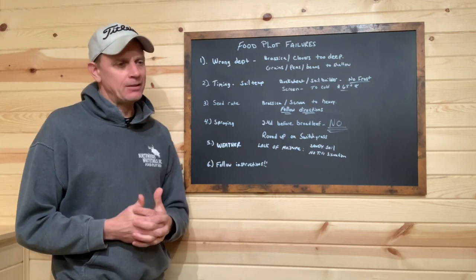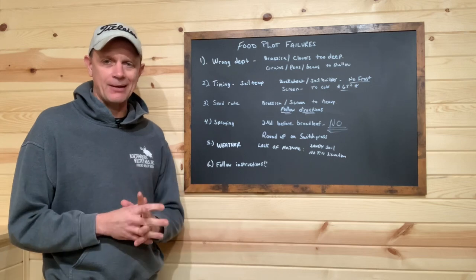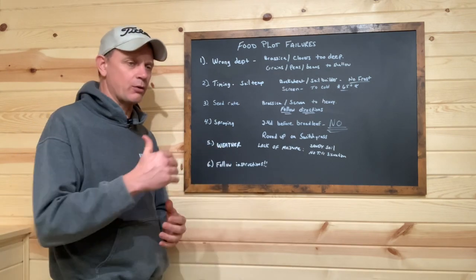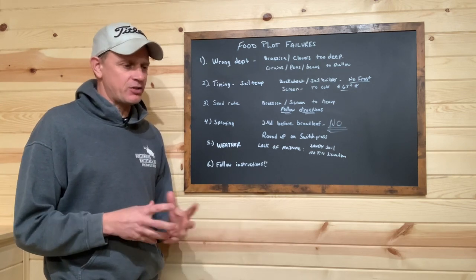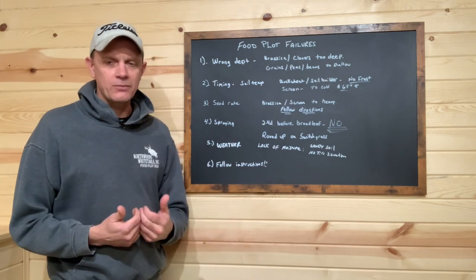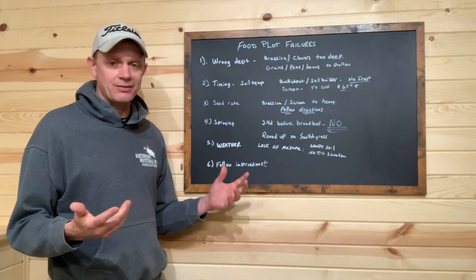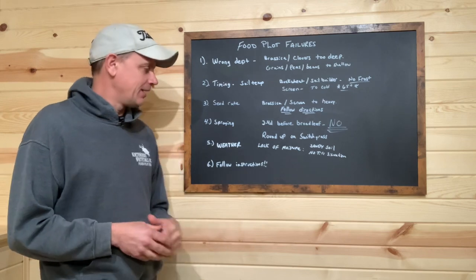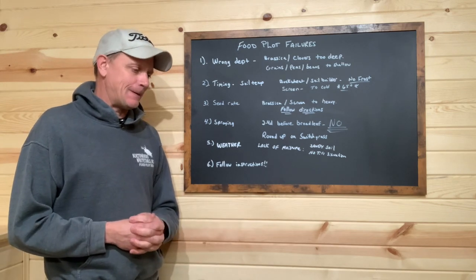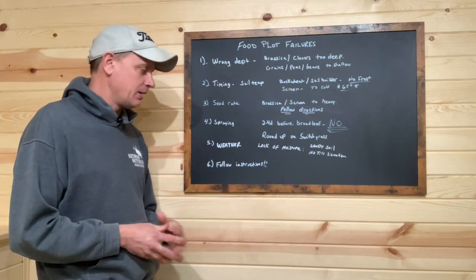Having a failure because you didn't follow the instructions as closely as you should have — is that Northwoods' fault? I don't think so. There's a reason why with the food plot screen we include those instructions — it's such a critical part of a habitat plan. We're going to put planting instructions on our website for everything, one page where folks can go right to it. There's just so much bad information out there. We want to streamline the planting instruction process the way we do it, and we'll have that on our website fairly quickly.